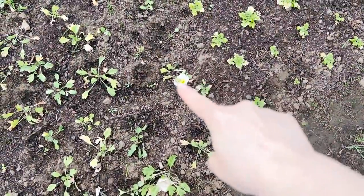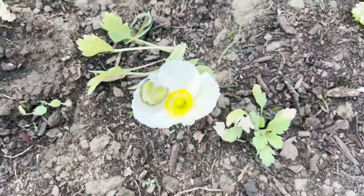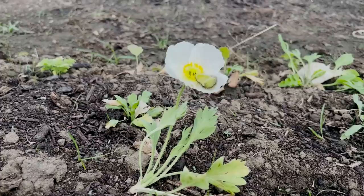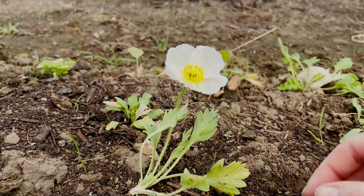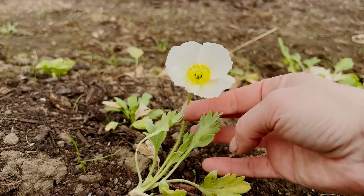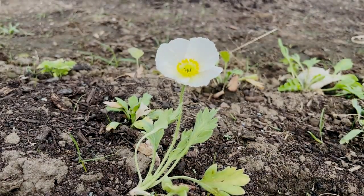I had no idea this was going to happen today - there's a poppy blooming! The casing landed right on the petal. It's super short and super adorable. It's only about six inches tall but that's okay, that's expected - these little tiny baby ones will get taller as they come. Oh my goodness, the first bloom inside the hoop house 2022!